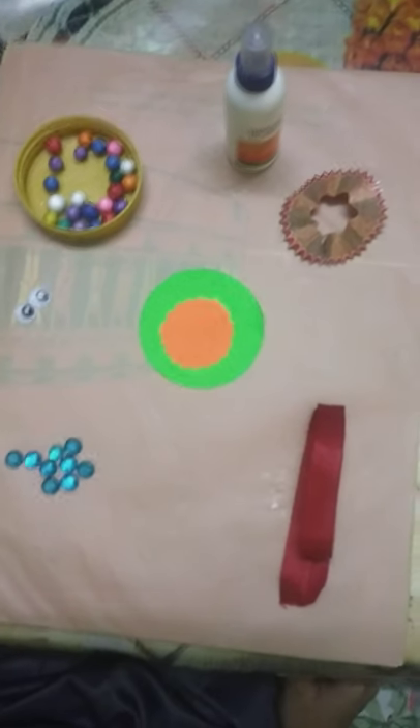Hello everyone. My name is Jharshit Singh. I study in second year. Today I will make Rakhi with waste materials.